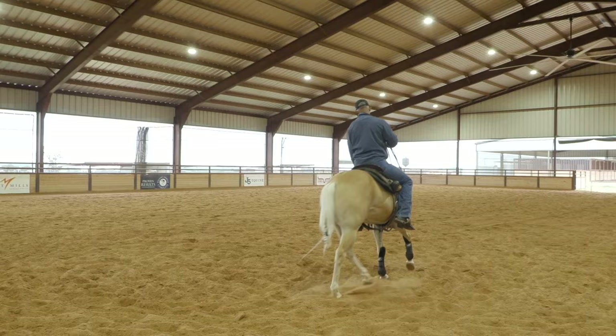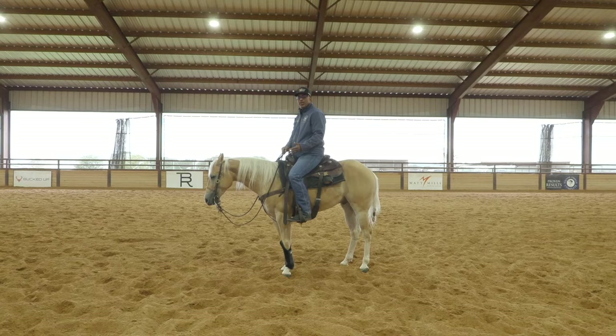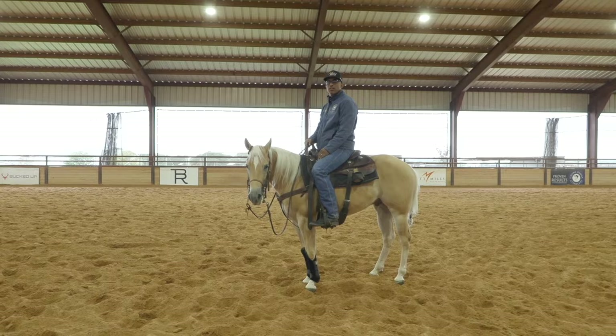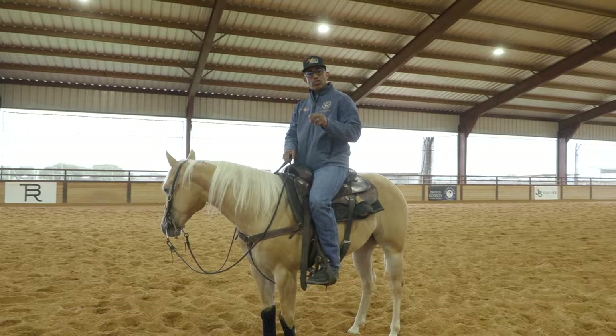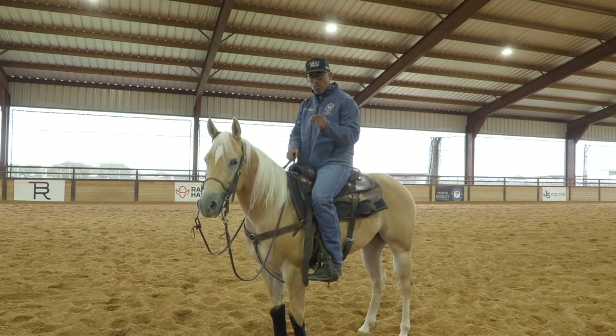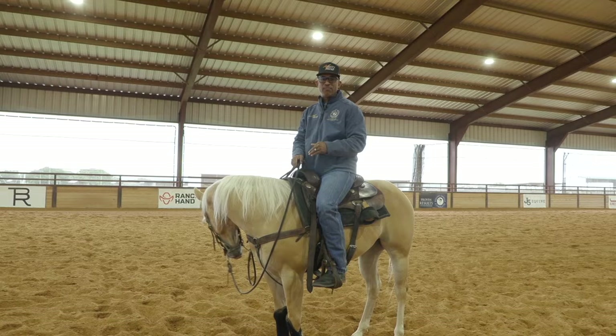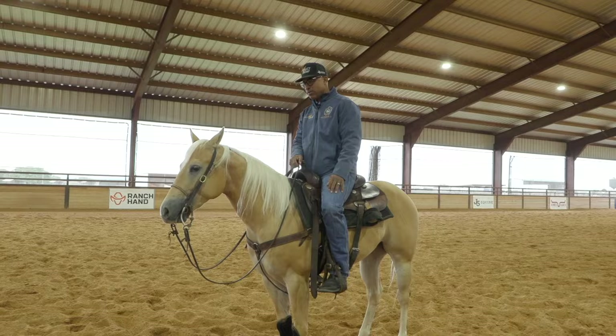Unless you've got a super lazy horse, pulling those spurs off for a few minutes will make a big difference. Don't worry — you can always put the spurs back on; mine are hanging on the fence. If you've got a horse you're trying to get a little more oomph out of, take your spurs off for a day or two, then the day you're competing put them back on and it'll be like brand new again. Same thing if you've got one that's a little antsy — more pressure isn't always the answer. Sometimes backing off is the thing to do.